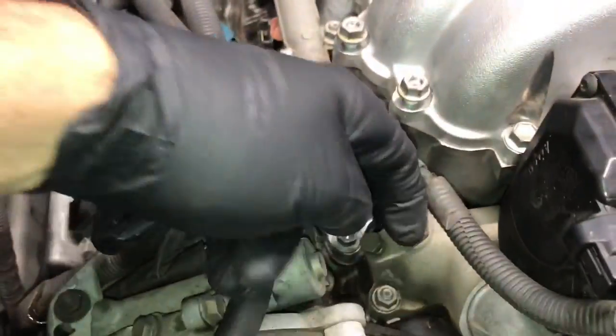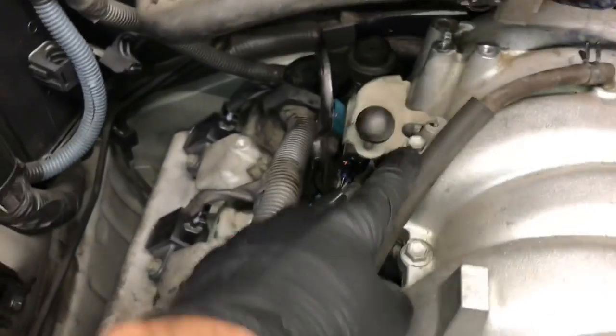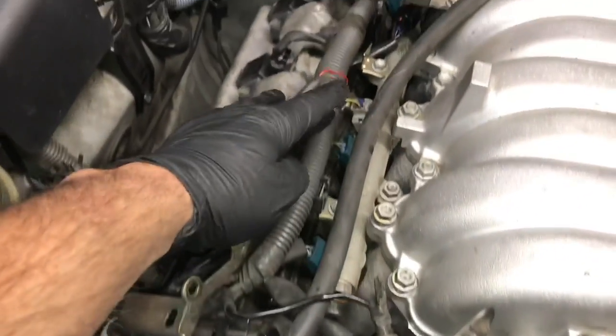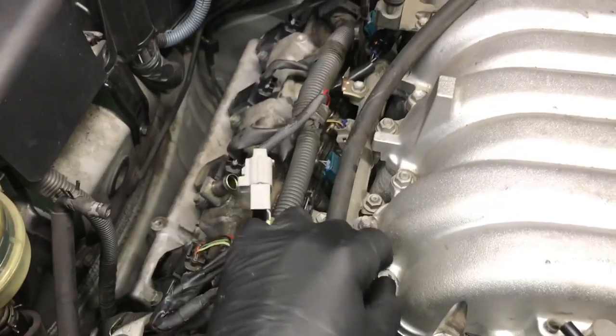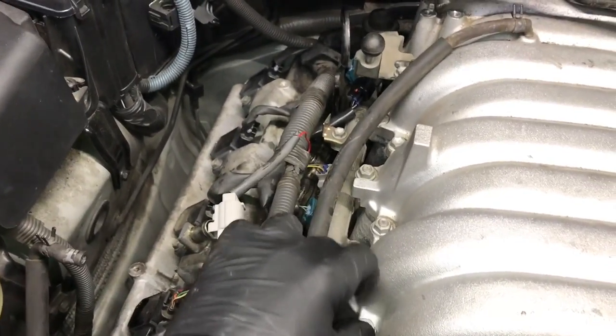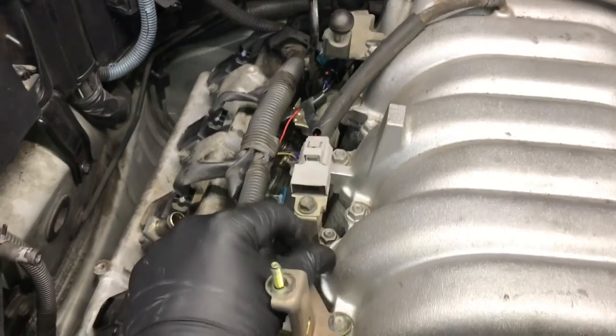Starting on the rear passenger side, remount the little bracket that held the wire loom for the vacuum switch and start plugging all the injectors and sensors back in. Work from the back forward, plugging in everything — injectors, knock sensor, wire loom holders, and the vacuum hose that went across. Double-check everything is plugged back in and remount all the little brackets, tightening the bolts until snug. Go ahead and put the rubber PCV breather vent line back on.